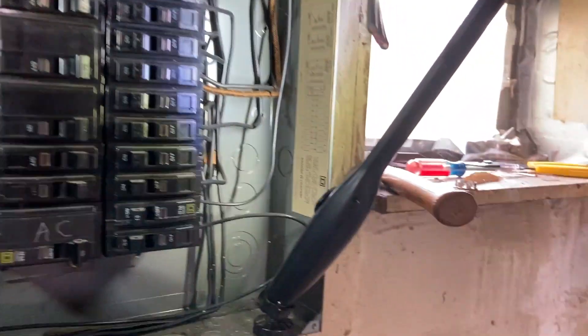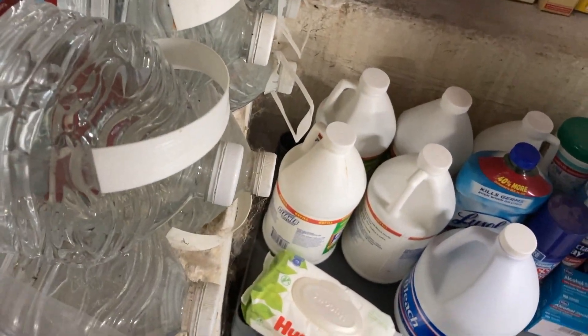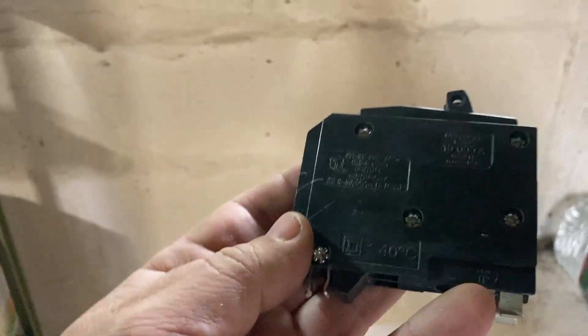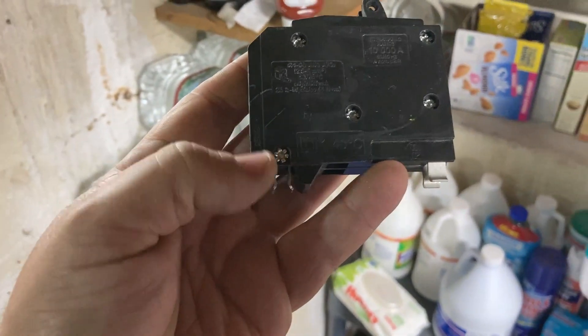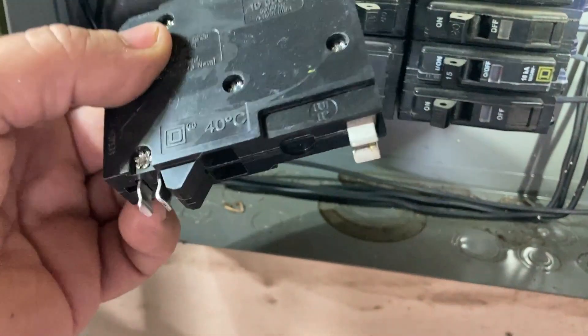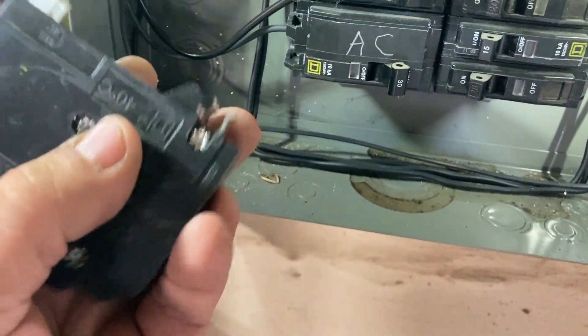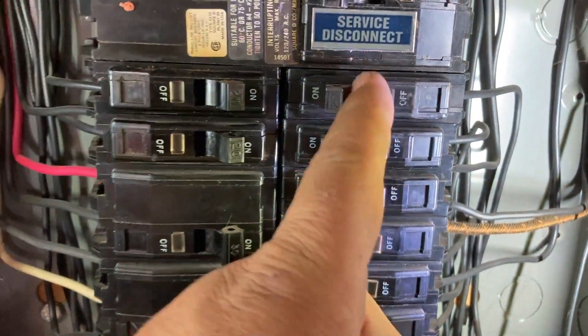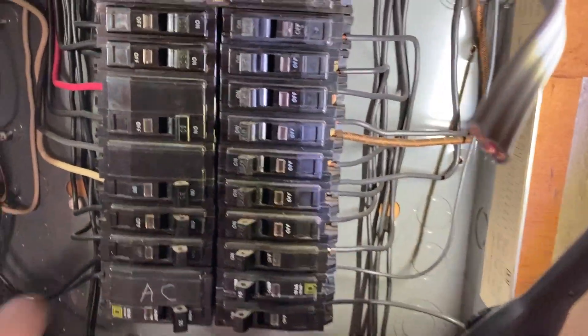I still need to free up another breaker spot, and for that I've got this — these are like unicorns to find. For the older QO load center, they're as rare as hen's teeth. The newer load centers are QO-T and have a hook on them, so they won't fit in this older box. This tandem breaker will do two 15 amp circuits on one breaker slot — you can't double-tap them, but you can put two wires in. So I'm going to put a couple of 15 amp circuits on one, which will give me space to put in a 30 amp breaker.